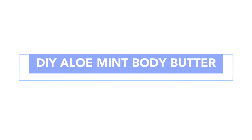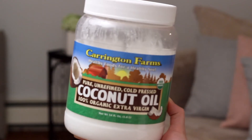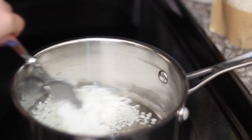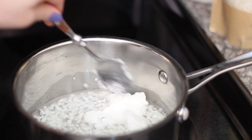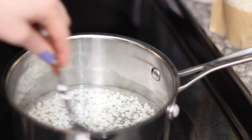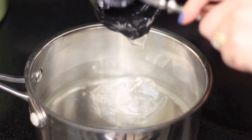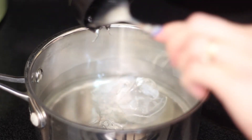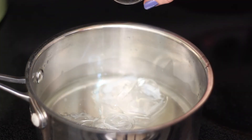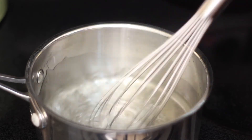After a bath I really like to moisturize my skin, so I'm making a DIY aloe mint body butter. You're going to need a quarter cup of beeswax and half a cup of coconut oil — heat that in a pot on the stove over low heat, stirring until the beeswax is fully melted with no little pieces floating around. Then turn off the heat and add half a cup of room temperature aloe vera and an eighth of a teaspoon of peppermint essential oil, hand-whisking until well combined.